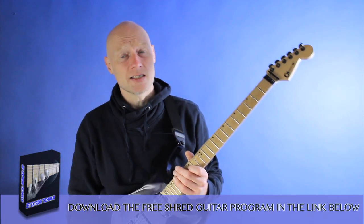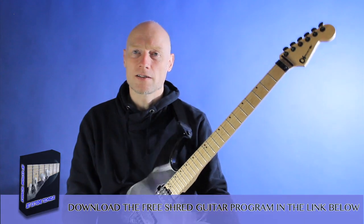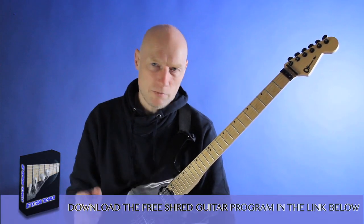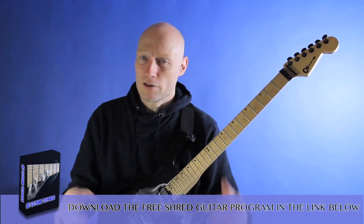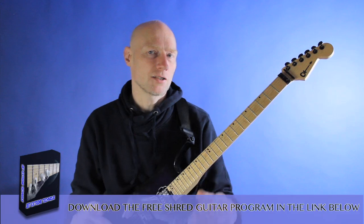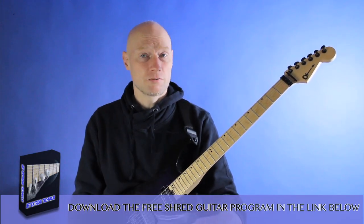That's the idea. Again, like the previous video, you can download that kickass backing track — it's a very simple backing track. Remember, it's not necessarily to inspire you to soloing; it's for you to practice this concept. It's just an A minor, but you can download it onto the video. Thank you.